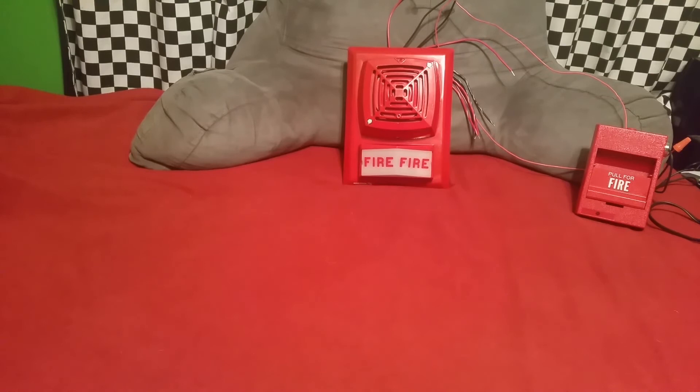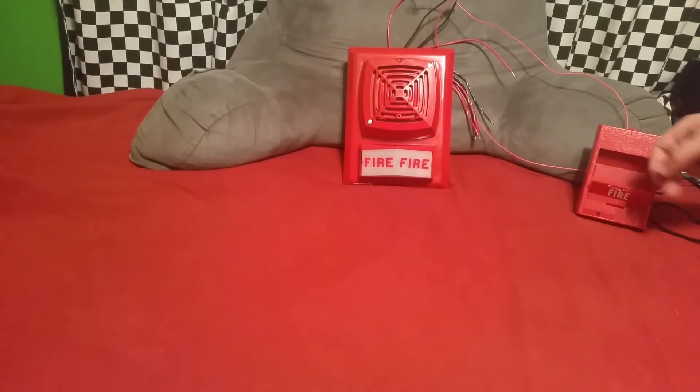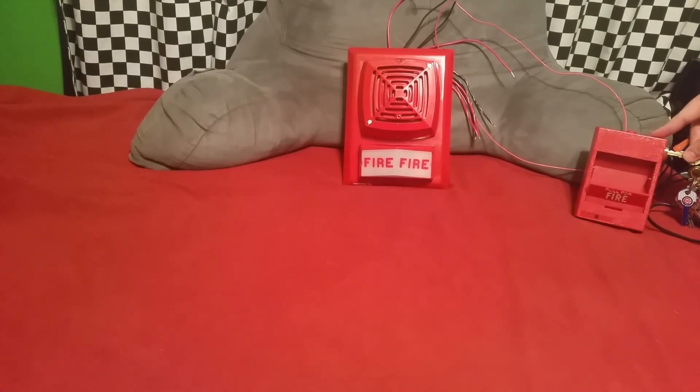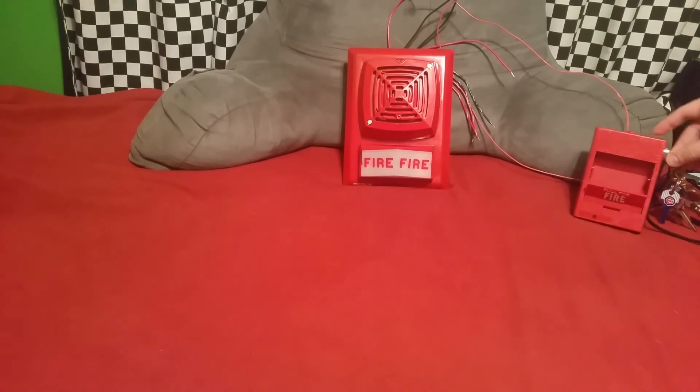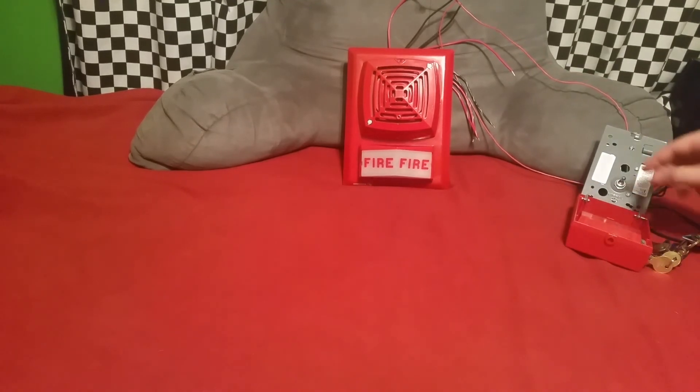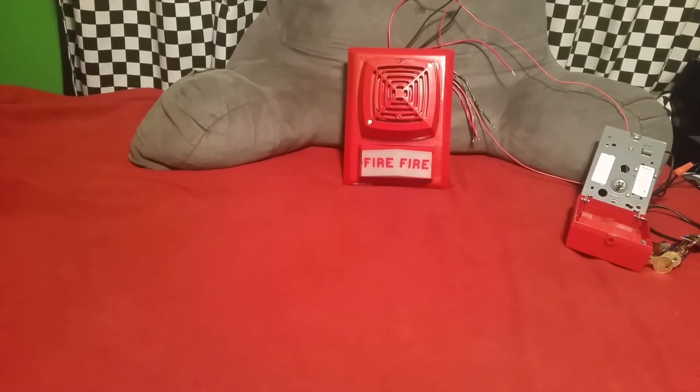Volume should be turned down now. Let's go ahead and test the horn out here — three, two, one. Like I said, it's very loud. Next video is going to be a test of the strobe.